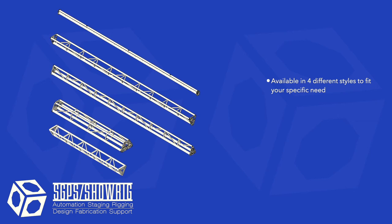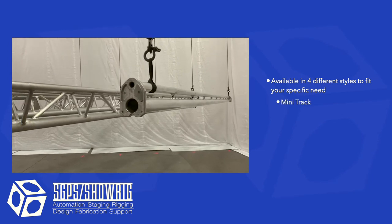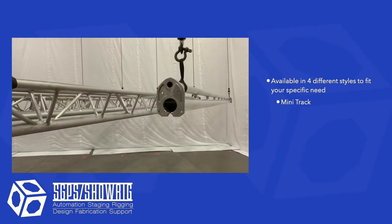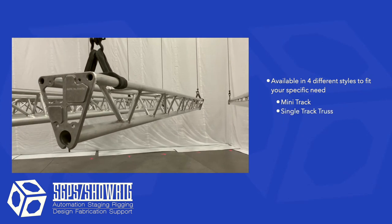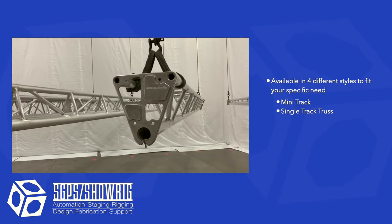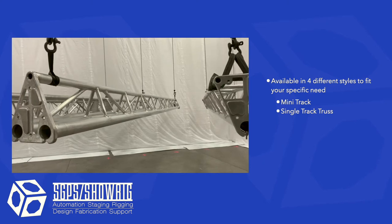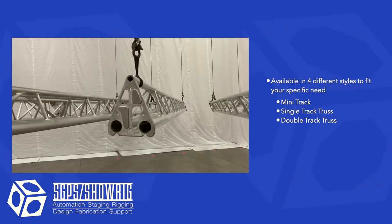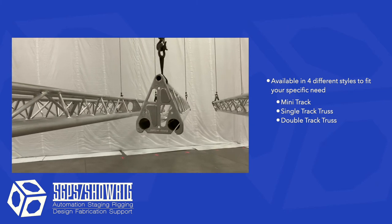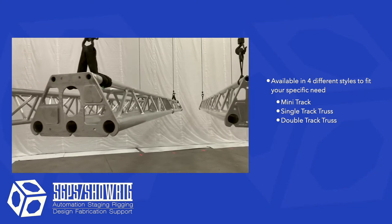The SGPS Show Rig curtain track system has four different styles of track. The first track we made was mini track, a basic easy-to-rig track. The next track is single track truss, created with the intention of saving grips the time of having to hang a truss and then attach a track to it. We then designed double track truss when we noticed grips were needing to hang two tracks right next to each other — this track saves grips a significant amount of time by combining two tracks with one piece of truss.